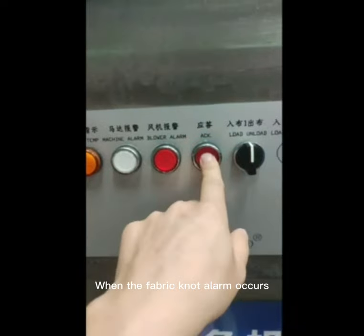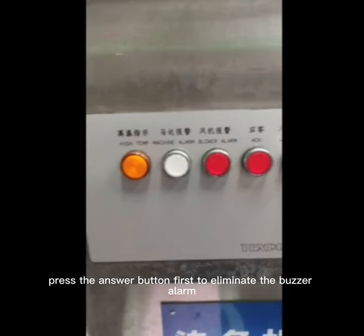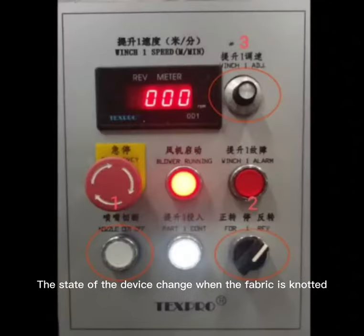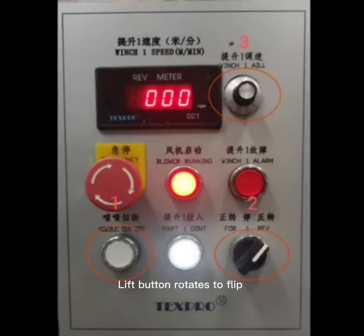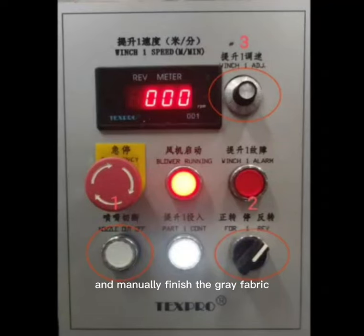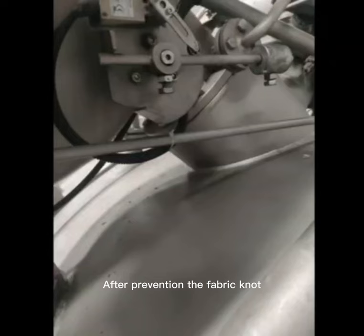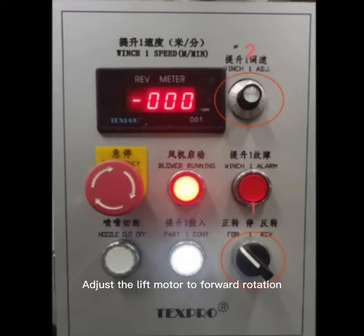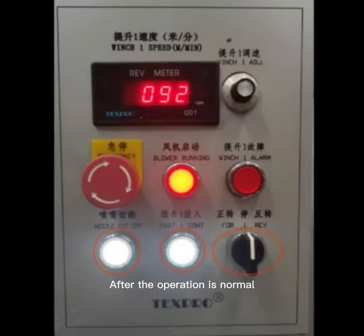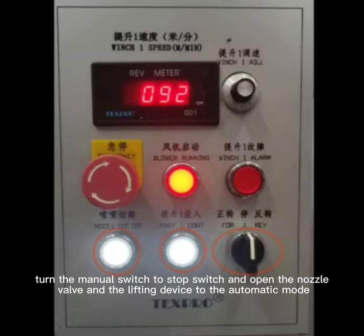When a fabric knot alarm occurs, press the answer button first to eliminate the buzzer alarm. The device state changes when the fabric is knotted. Close the nozzle and set the lift to flip mode. Manually unlift the fabric at 80 to 100 meters per minute and manually finish the gray fabric. After resolving the fabric knot, reset the device. Adjust the lift motor to forward rotation and manually control the speed at 80 to 100 meters per minute to confirm smooth running. Once operation is normal, turn the manual switch to stop, then set the nozzle valve and lifting device back to automatic mode.